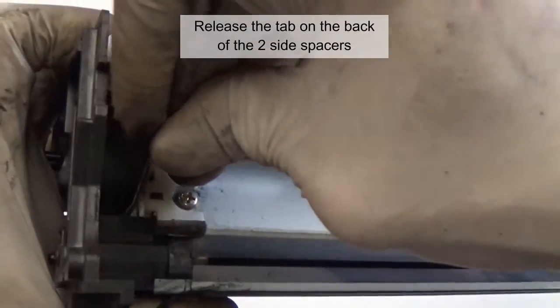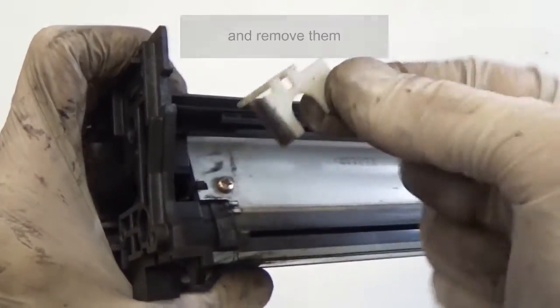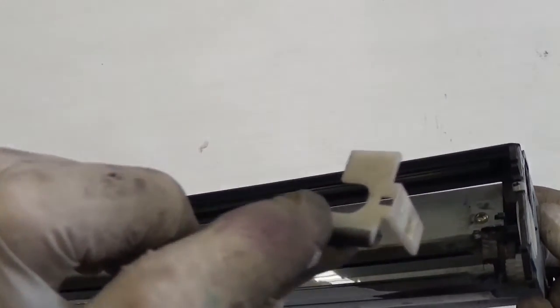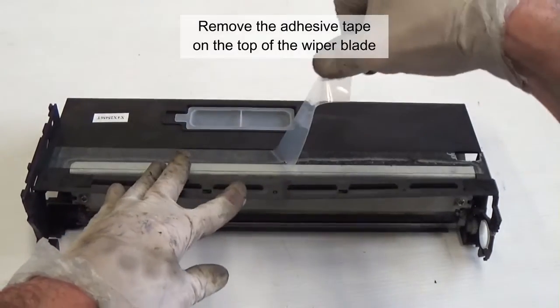Release the tab on the back of the two side spacers and remove them. Remove the adhesive tape on the top of the wiper blade.